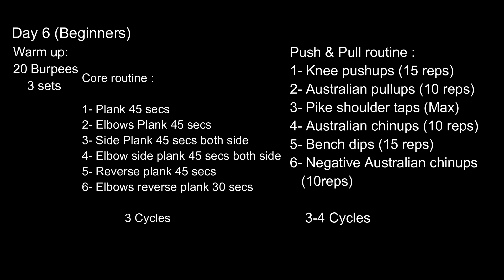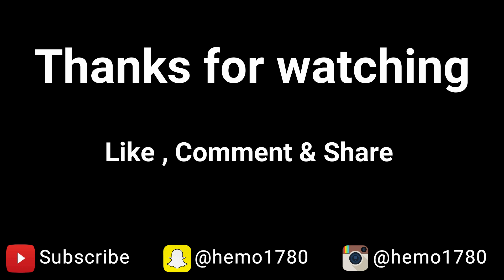Don't forget to like, subscribe, and share. We'll see you next time.